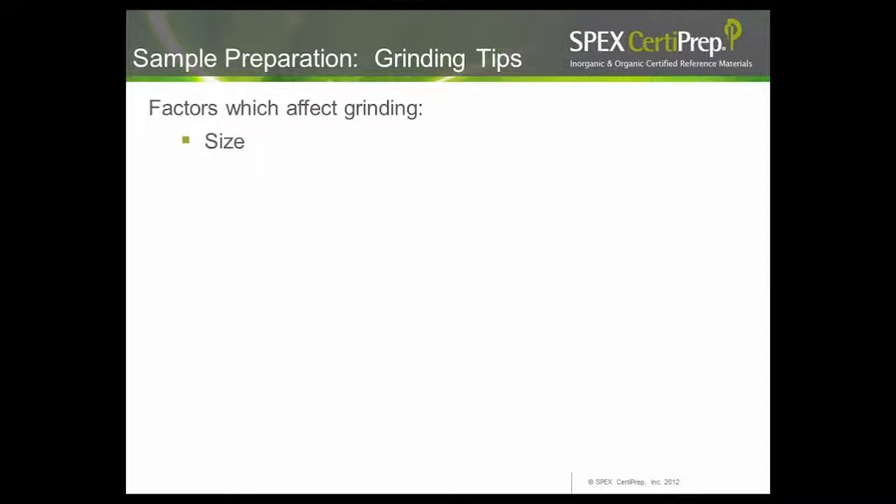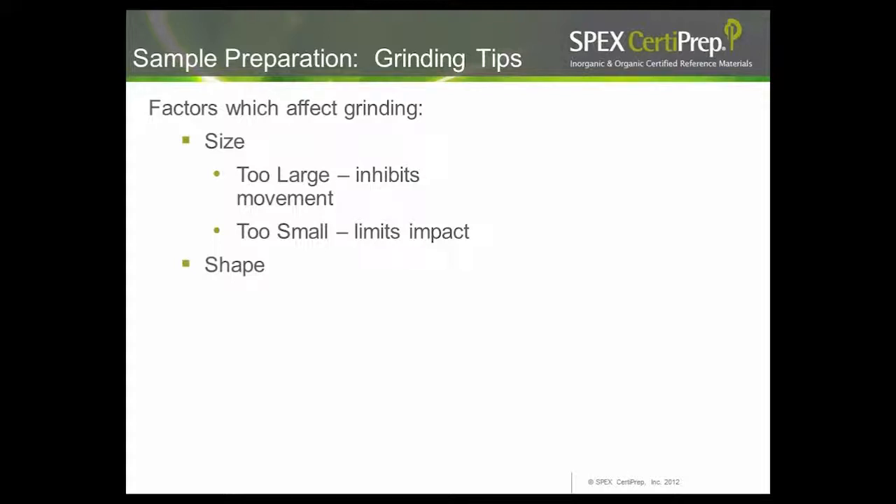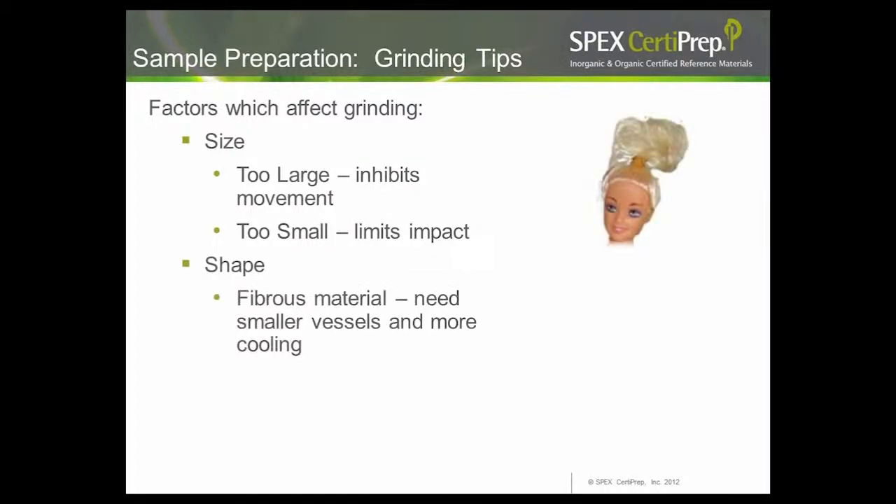More factors to consider when grinding include particle size. If particles are too large — above 5 mm, perhaps 10–15 mm — you can inhibit movement and it may take longer to achieve a fine analytical powder. If particles are too small, it might limit impact and reduce the effectiveness of the impactor. Shape is also very important. Fibrous material like Barbie's polypropylene hair was very difficult to grind — it needed a smaller vessel and more cooling time to become brittle enough for fine powder.